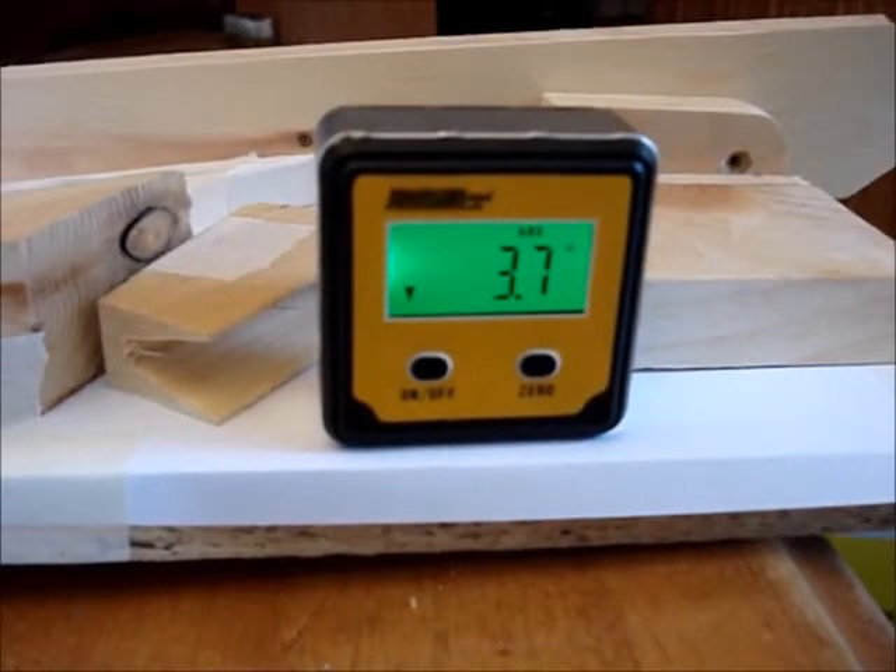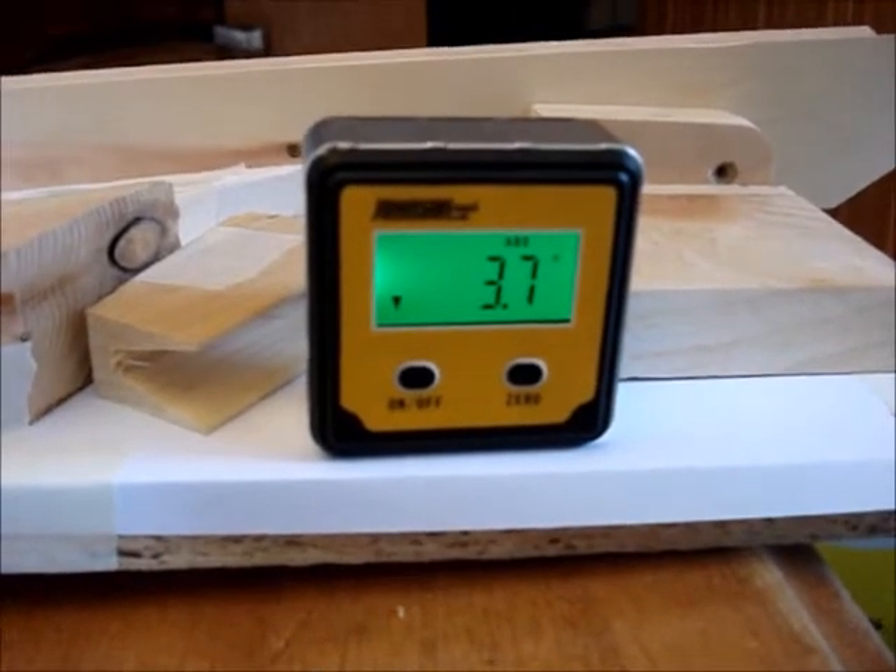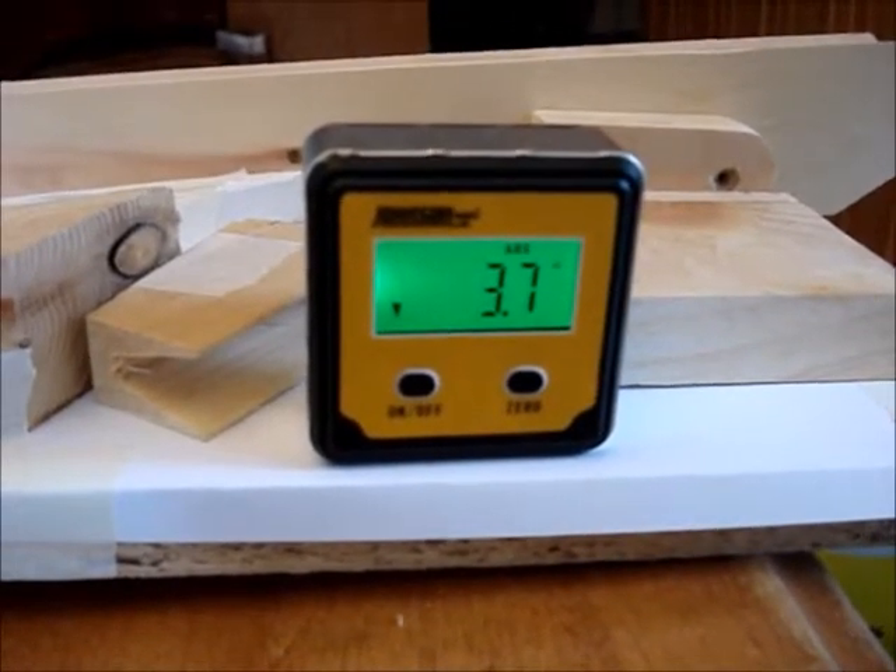And it seems to work well. We've checked the angle top to bottom — we're at 3.7 degrees top to bottom tilt, and it's flat side to side.